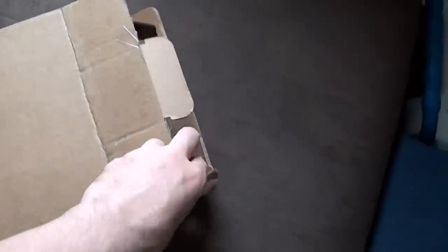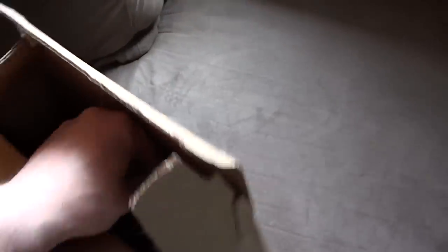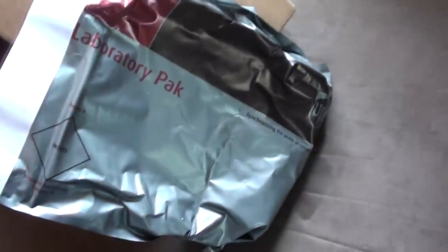Something interesting came in the mail today, so I got this box. Thought I'd do a little unboxing for you. This is from NCSX, which is actually located in Queens, New York, and I live in Queens, so it's perfect.